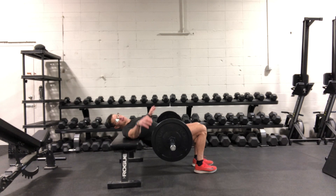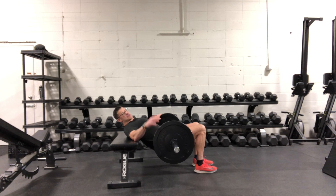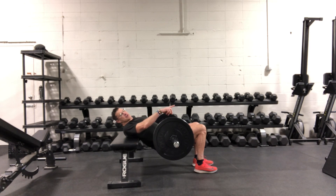Lay your shoulders comfortably on the bench. You can have your arms out to the side for stability, or you can have the hands on the weights just to help with the balance. From there, make sure your feet are underneath your knees — you don't want them ahead of your knees.